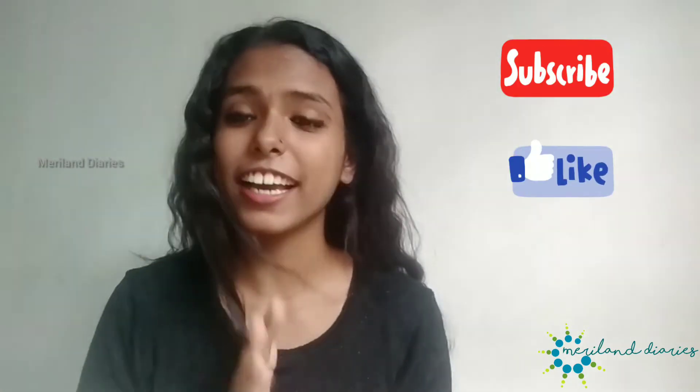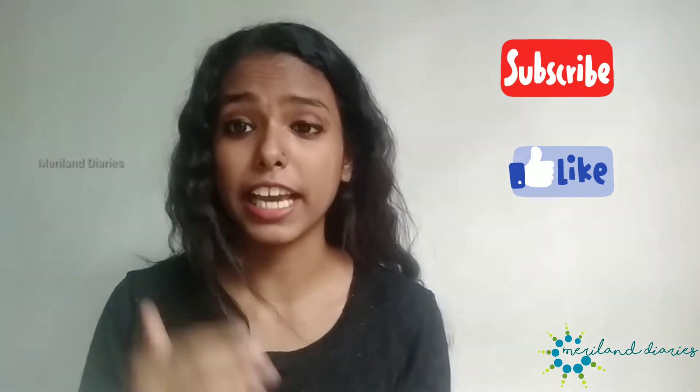Subscribe or click the bell icon. Please share this video with us.